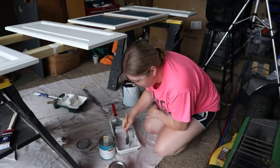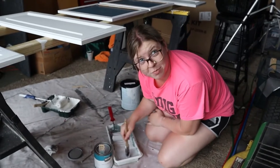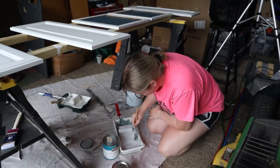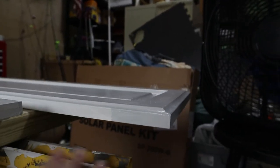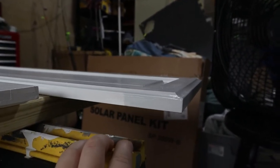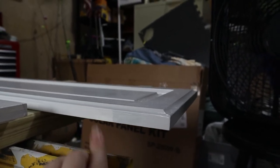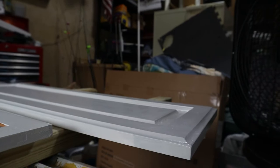I started putting it on there and I was like, am I priming again? You can really tell, even just it being here for a few minutes, how much darker it's gotten as it's dried. And yeah, I think I'm happy with that.